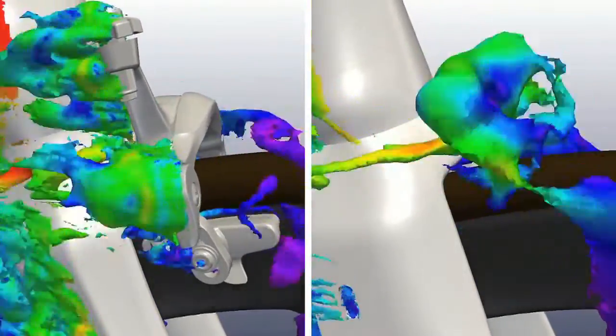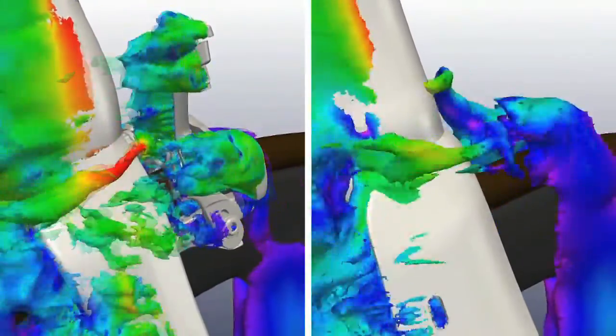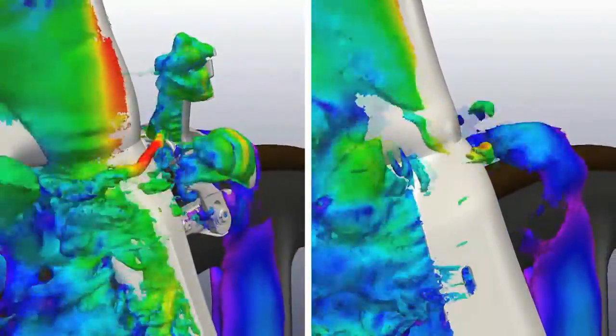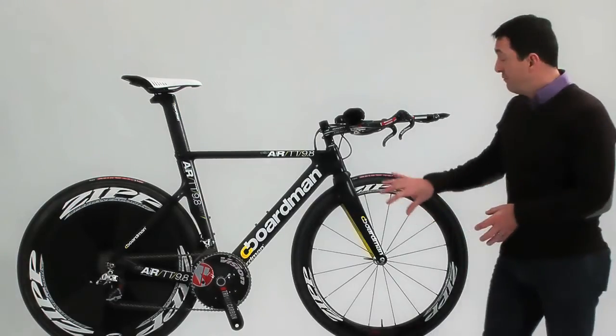Not only that, but this new type of aero exploration allowed us to actually see the interactions between different pieces of equipment and the frame, so we could shape the components to manage the flow in the most efficient way.